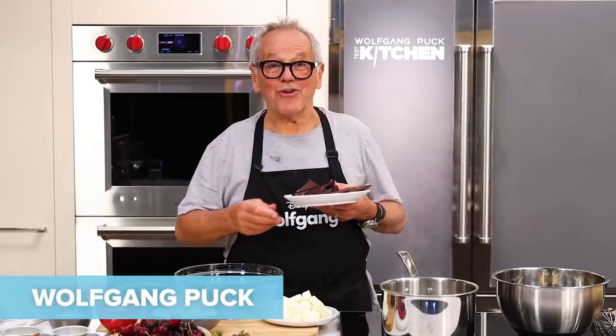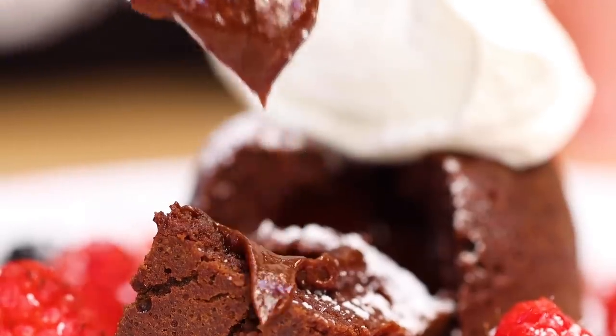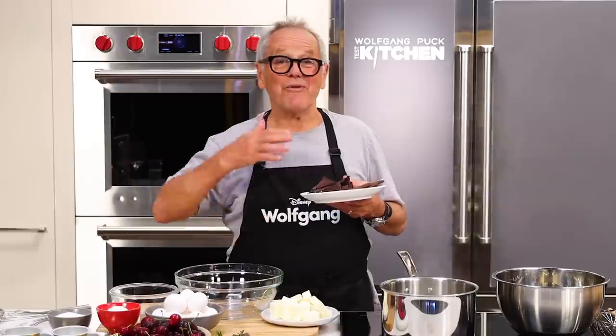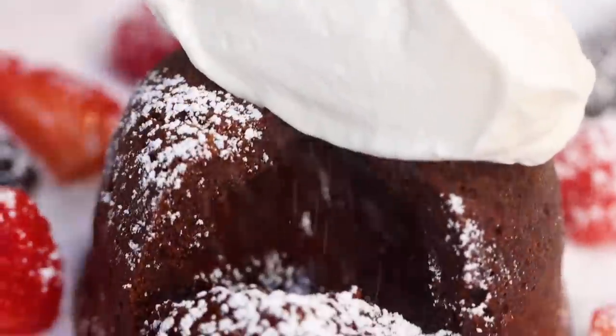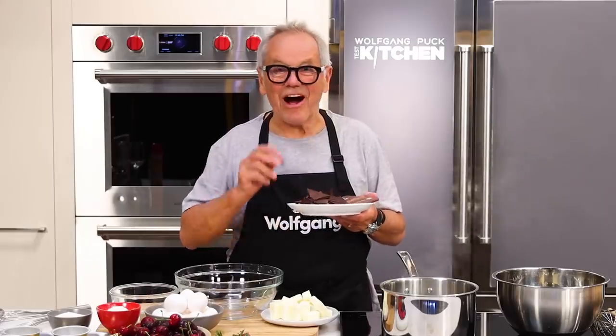Hello, I'm Wolfgang Puck and today I'm going to show you the best chocolate cake. It's served warm, oozing out hot chocolate from the inside. Serve it with a little unsweetened whipped cream, maybe some berries and a little powdered sugar. It's a three-star restaurant in your own home. Let me show you how to do it.